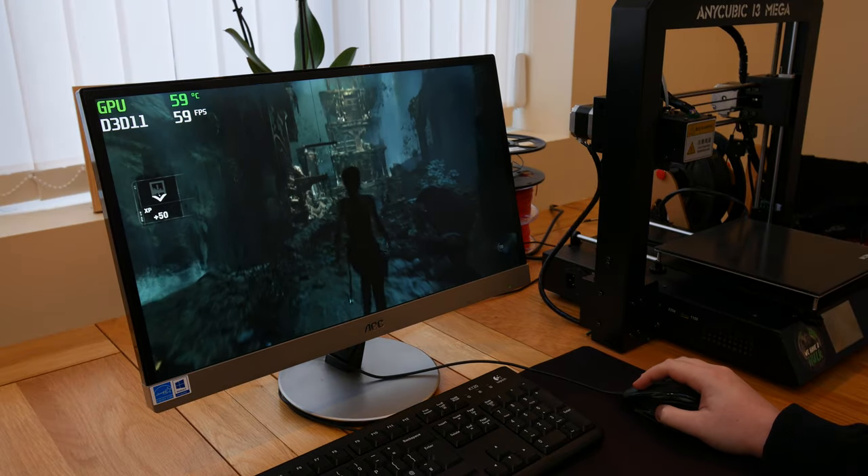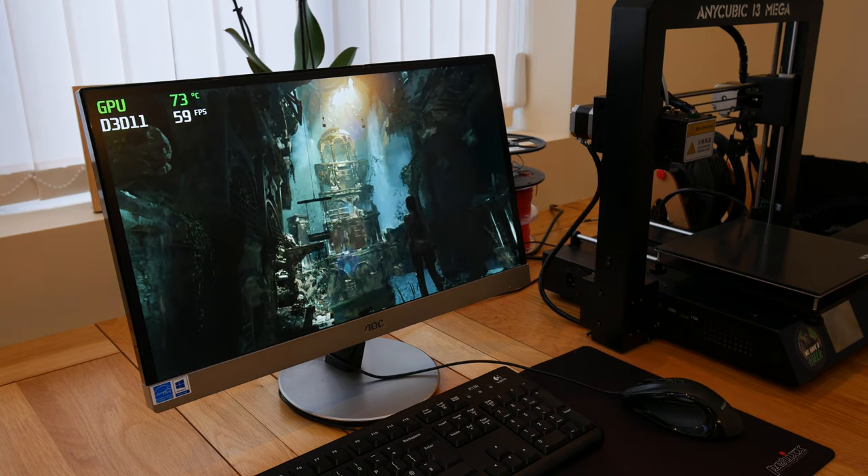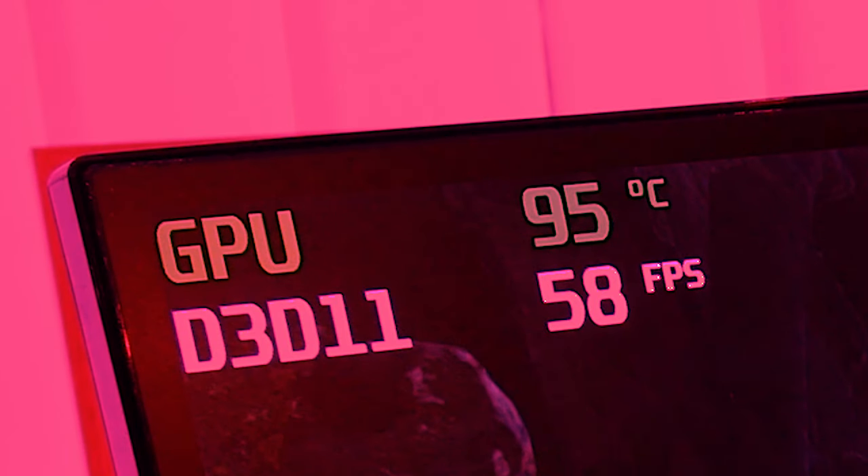The temperature hovered at around 60 degrees celsius with the top of the case removed. With the case fully assembled, the temperature would steadily climb to 95 degrees celsius. Clearly I need to work on the thermals for this design.